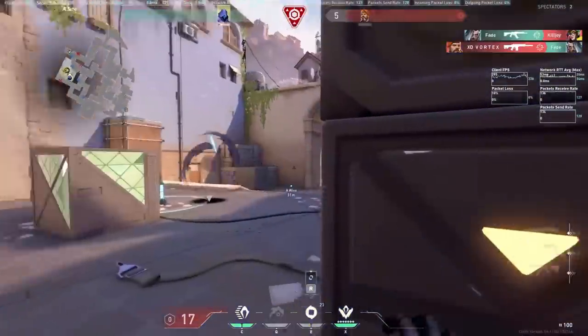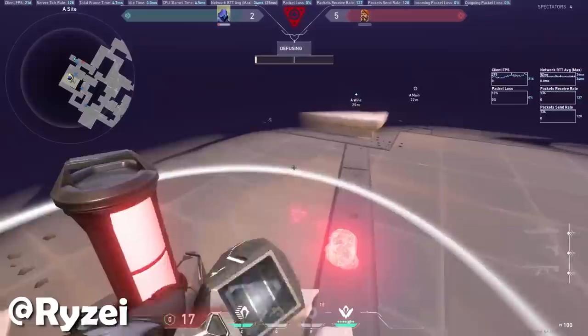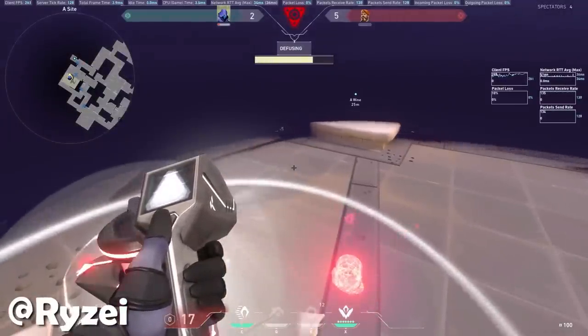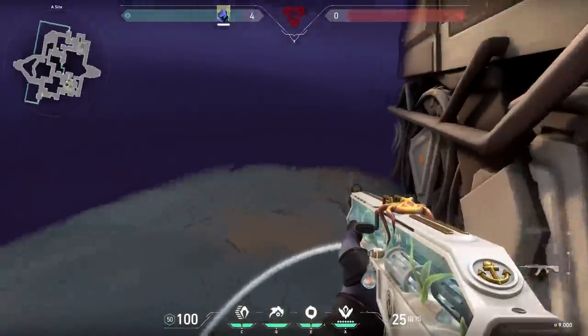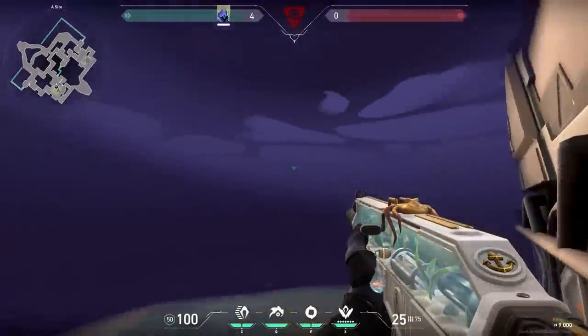Now look at this mega brain clip — this guy is so smart. At first, the enemy Brimstone was shooting, but then he stopped because he thought that Omer was walking. Easy peasy round. So when you want to defuse, jump and immediately start. You might fake the enemies out.